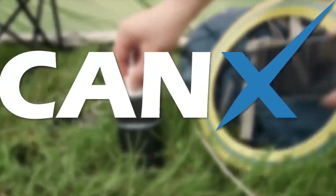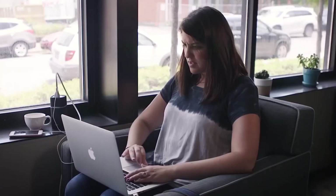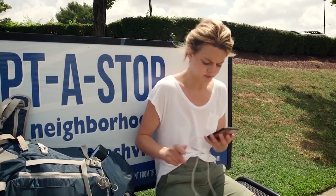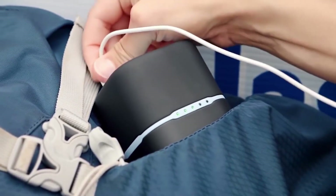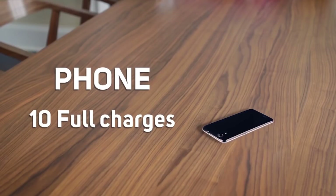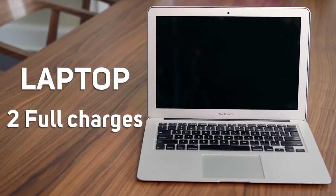You can take Connects everywhere — in your car, in your purse, or even outdoors while camping and hiking. Connects eliminates the need to be stuck near a wall and provides power for any electrical device. You can charge your smartphone up to ten times, a tablet up to four times, or give your laptop two full charges.